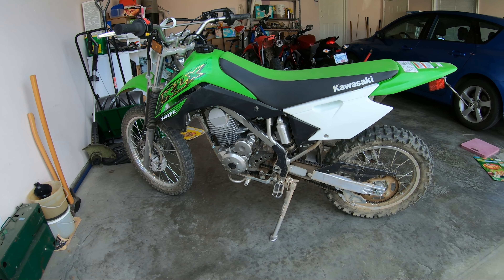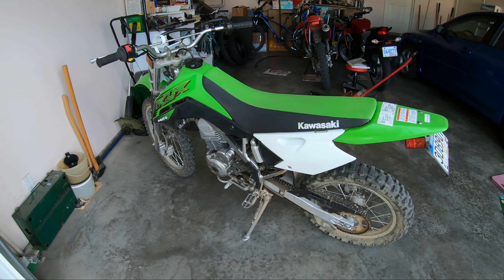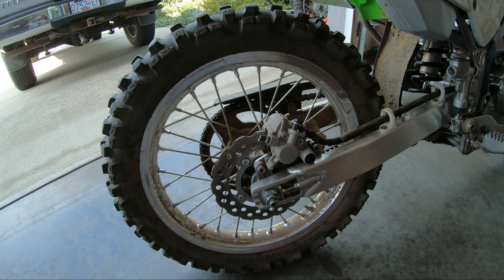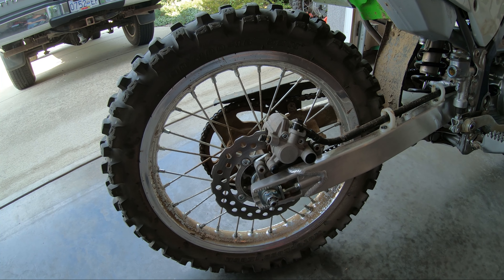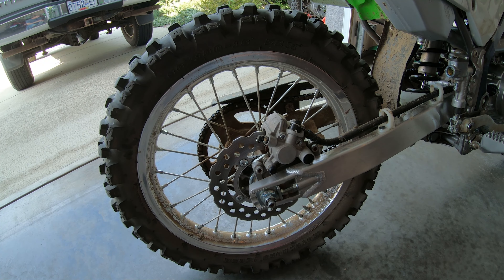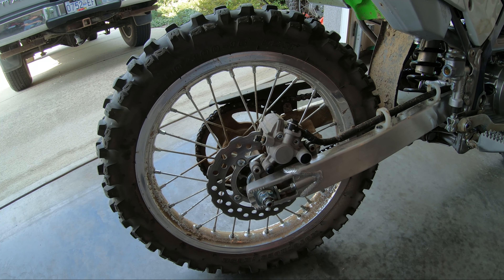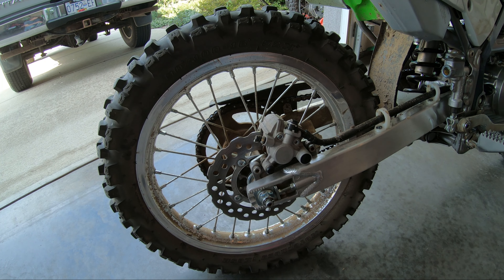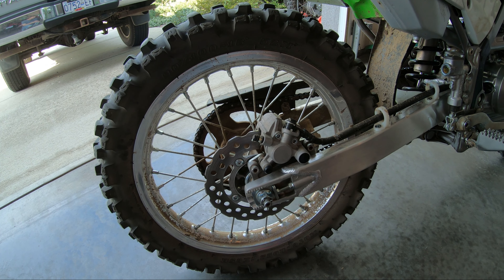I've already determined that the chain is a little bit loose, so we're definitely going to have to adjust it. For proper chain tension measurement or slack measurement, the motorcycle is supposed to be jacked up so there's no weight on the rear wheel. Basically what we need is for the suspension to be fully extended on the rear, and you can do it with the bike just on the side stand and leaning it over.